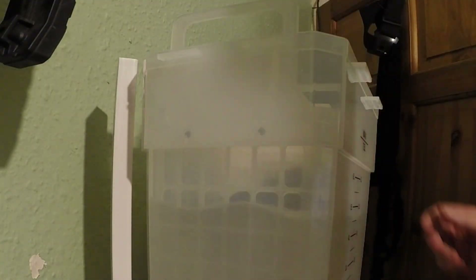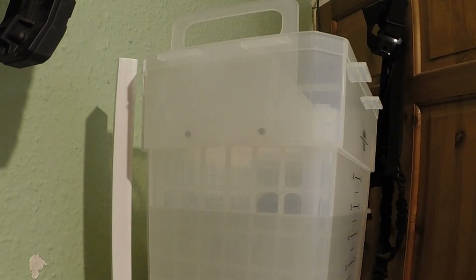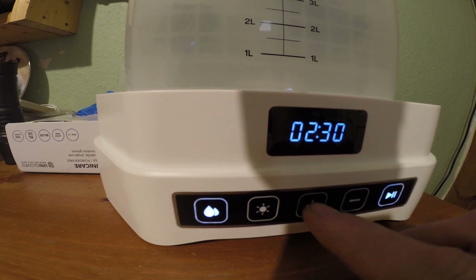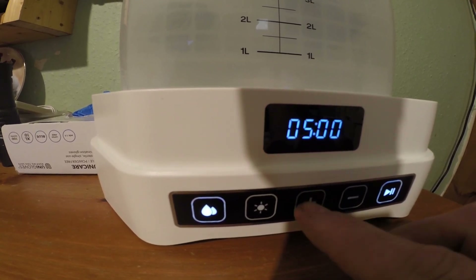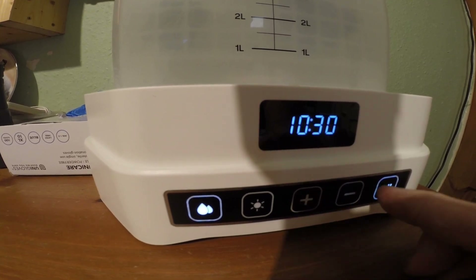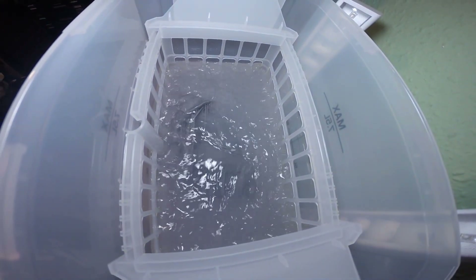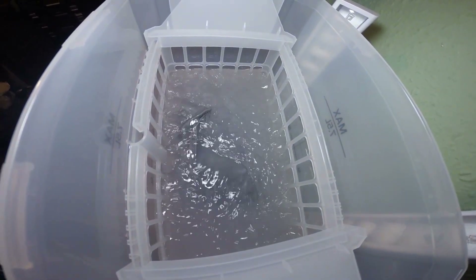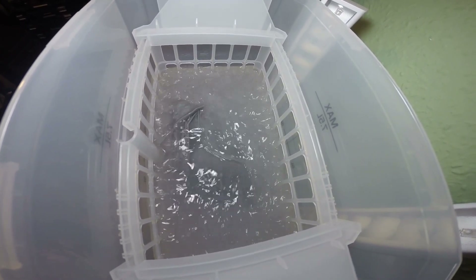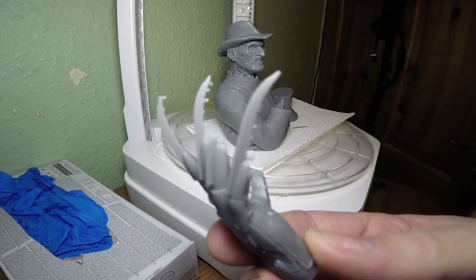Removing the supports now. We'll give that a nice wash and come back to it in a bit. One day I'll print Freddy's hand without the knife snapping, but there's always super glue.